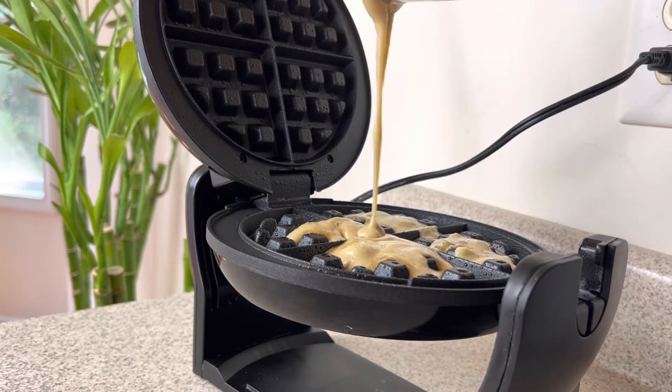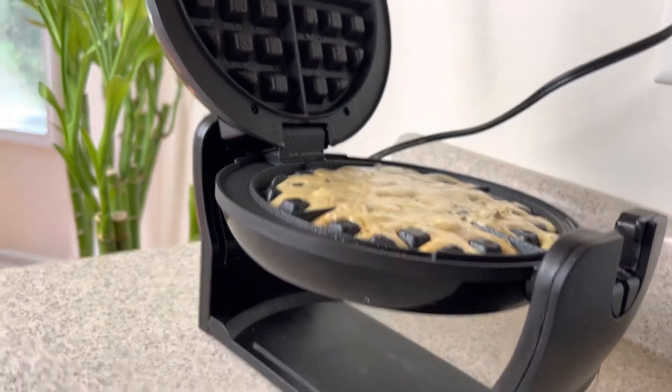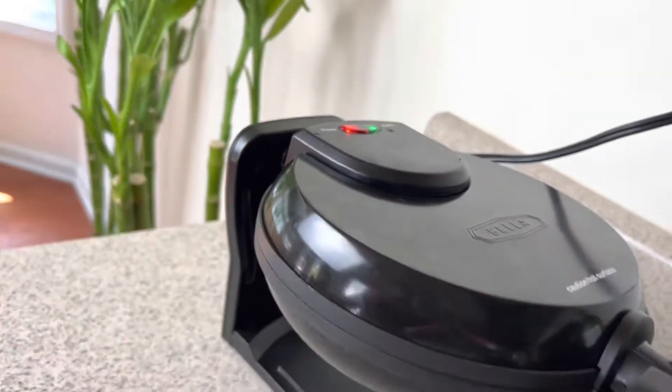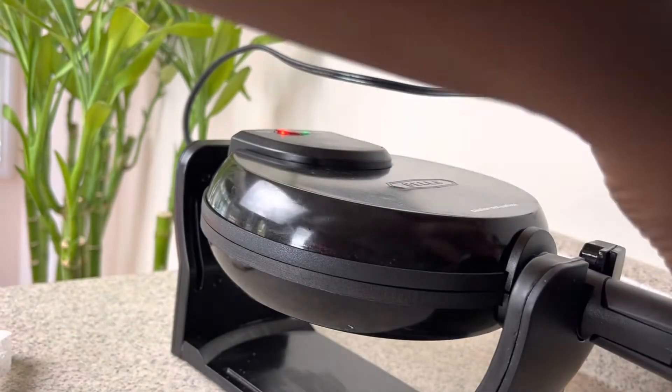These waffles are very filling. This is my first time trying this brand and it doesn't taste like a traditional waffle, definitely not. But as far as substitutes go for keto-friendly, low-carb stuff, this waffle brand was really good.